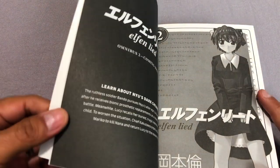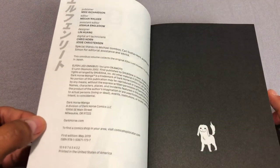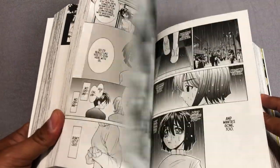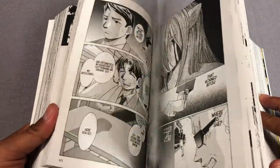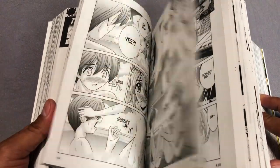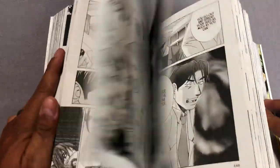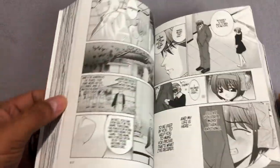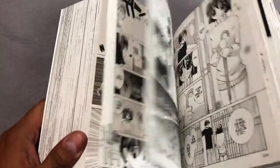Coming soon is Elfinleed Volume 2, and that's pretty much it. I'll probably wait until we get more volumes — I think there's going to be either three or four of these — and then do an overview of all of them. As they come out I'll probably read them. So if you're offended by a lot of nudity and over-the-top violence this may not be for you, but if things like Berserk are really up your alley then it might be worth checking out.